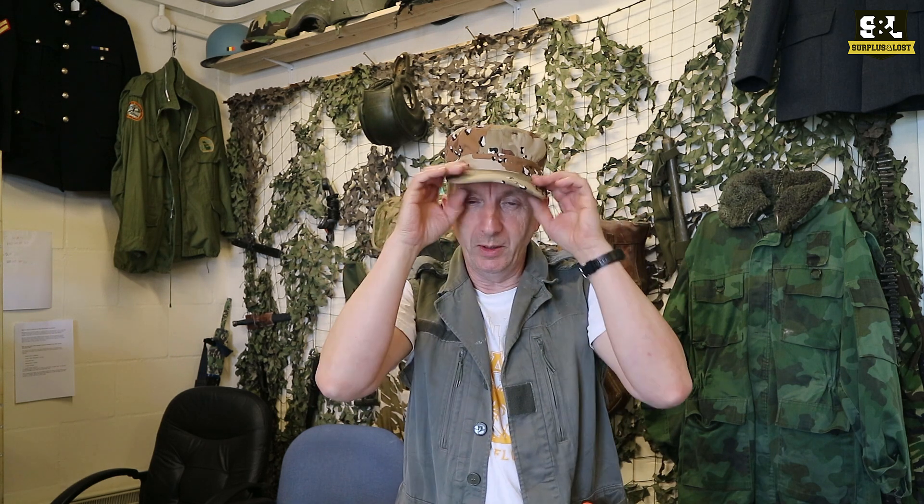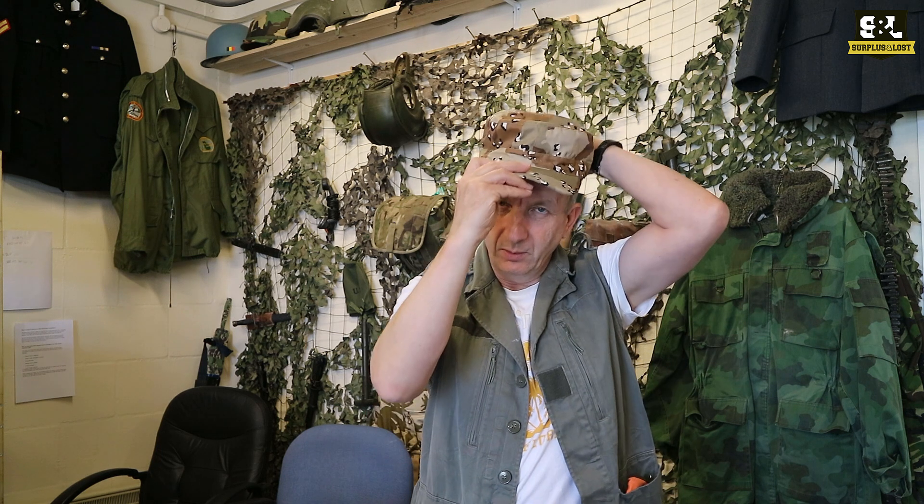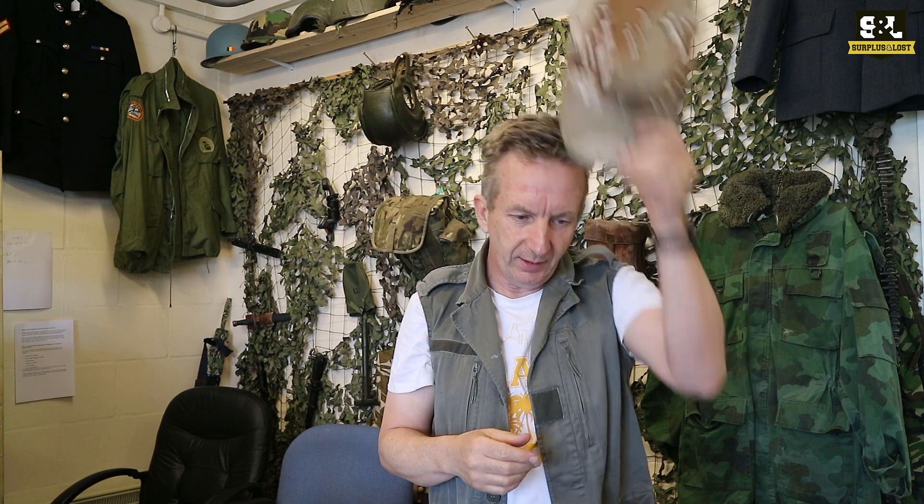One of the things worth noting when you buy these is check the sizes. A lot of them are graded as small, medium, large, extra large, and we will tend to put in the details of the listing what that actually translates to if you know your head size. It can vary a little bit between manufacturers. This one's an XL — I would normally wear a large but with this one particularly I do need an XL.